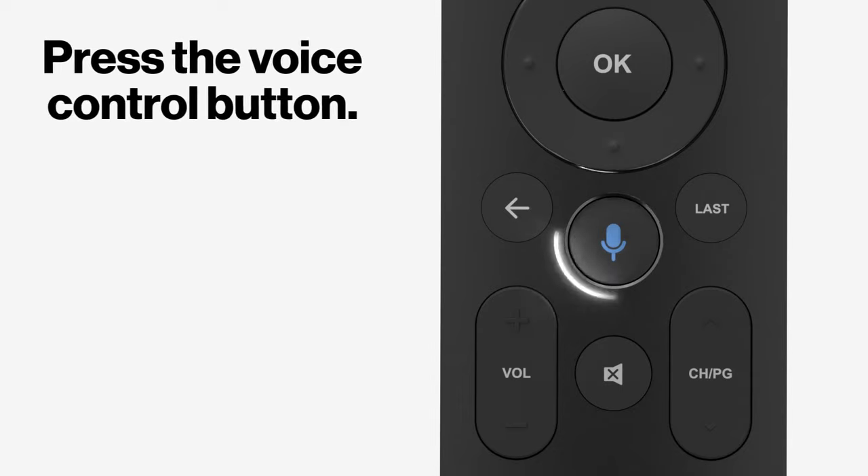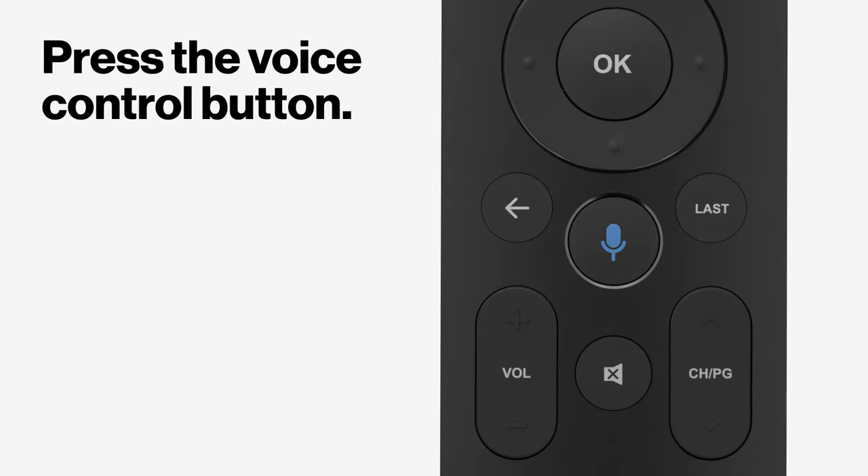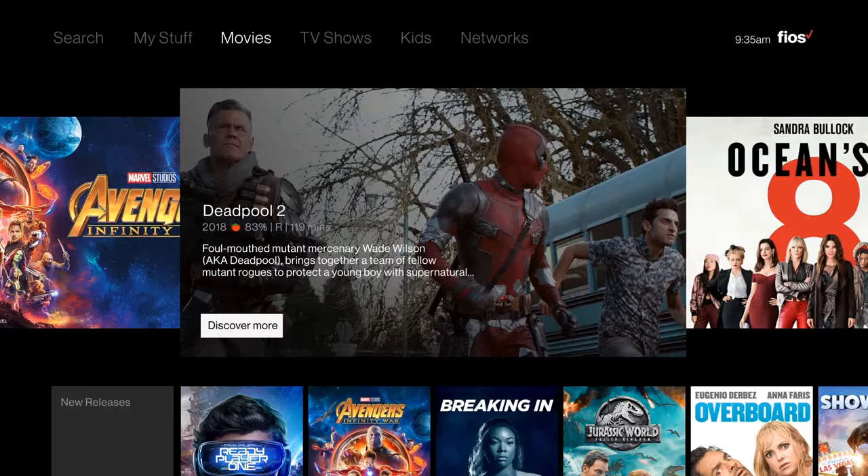To make sure it's working, press the voice control button and try a command, such as On Demand. For more info, go to Verizon.com/learn.